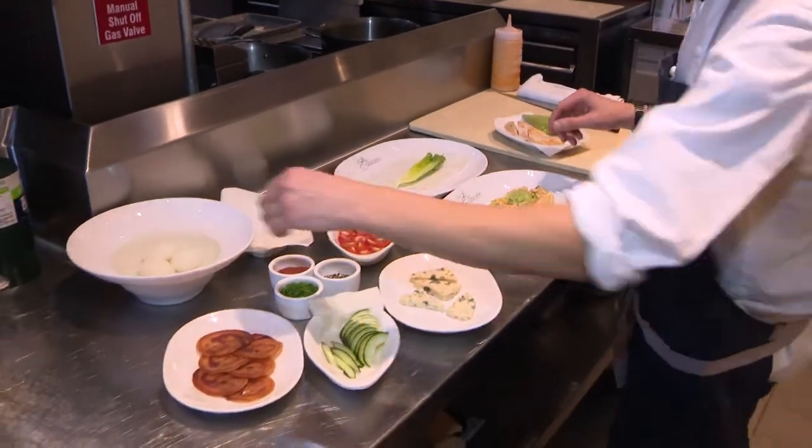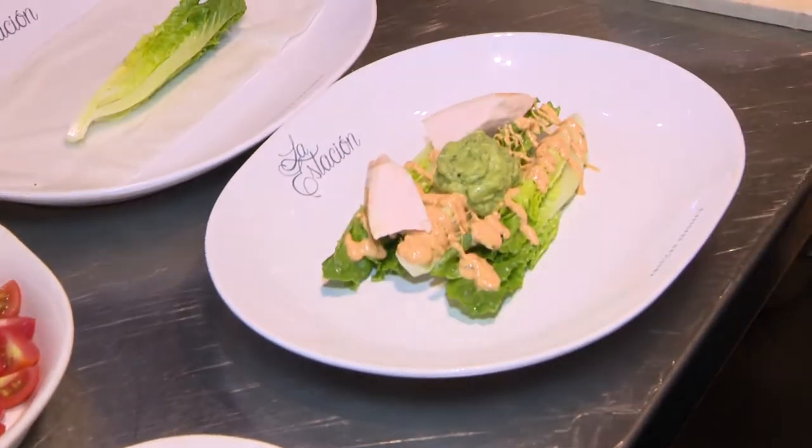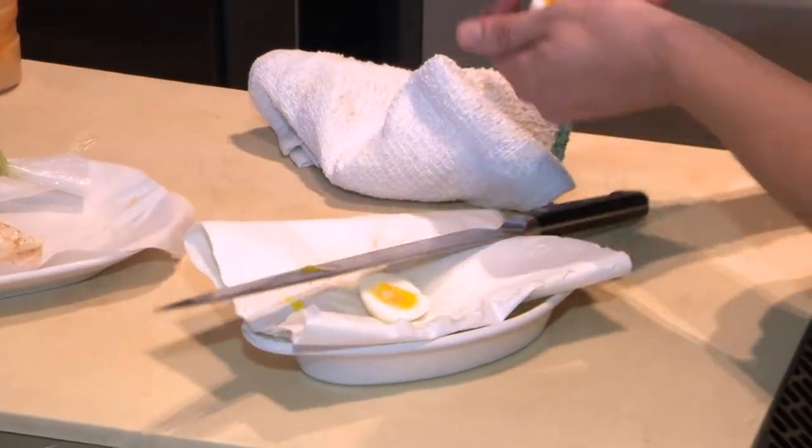This will help me stabilize the soft-boiled eggs I'm going to add. Some nice, very tender chicken. We cook it sous vide here. So the soft-boiled eggs — nice.